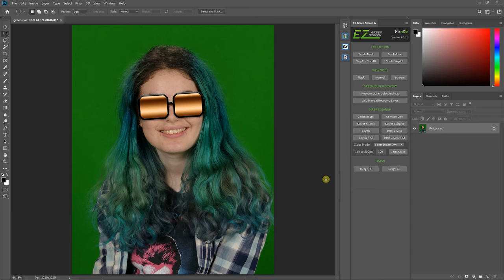Hey everyone, this is Damon here with Pixnub Software, and for this video I'm just going to be doing an extraction with green hair. I'm going to do this in two parts: a quick extraction where I briefly discuss it, and then I'm going to really dive in and step-by-step talk about the Easy Green Screen layers as well as some different techniques.